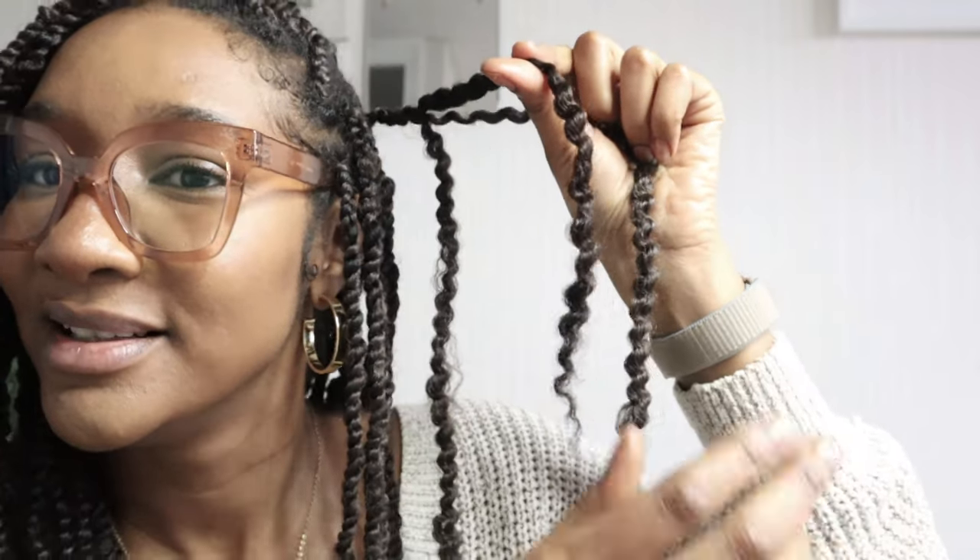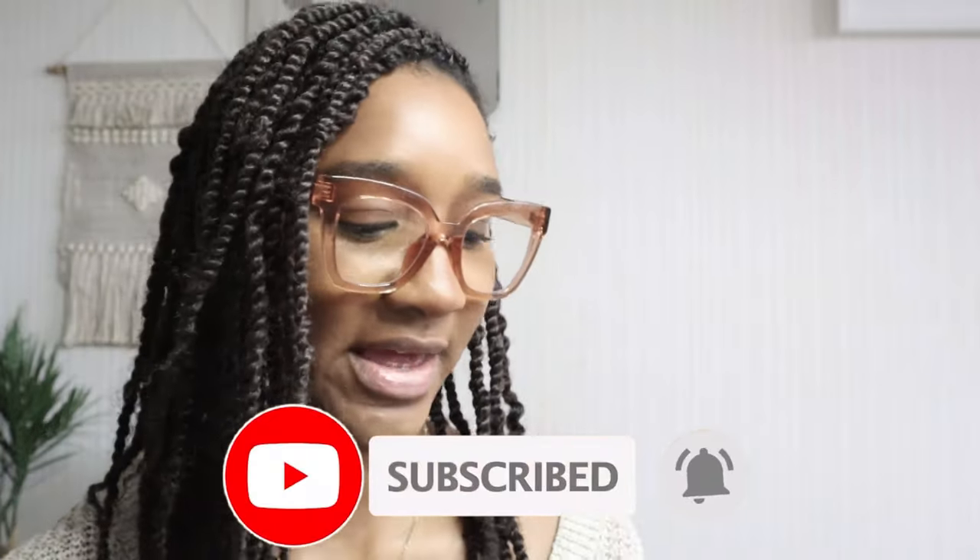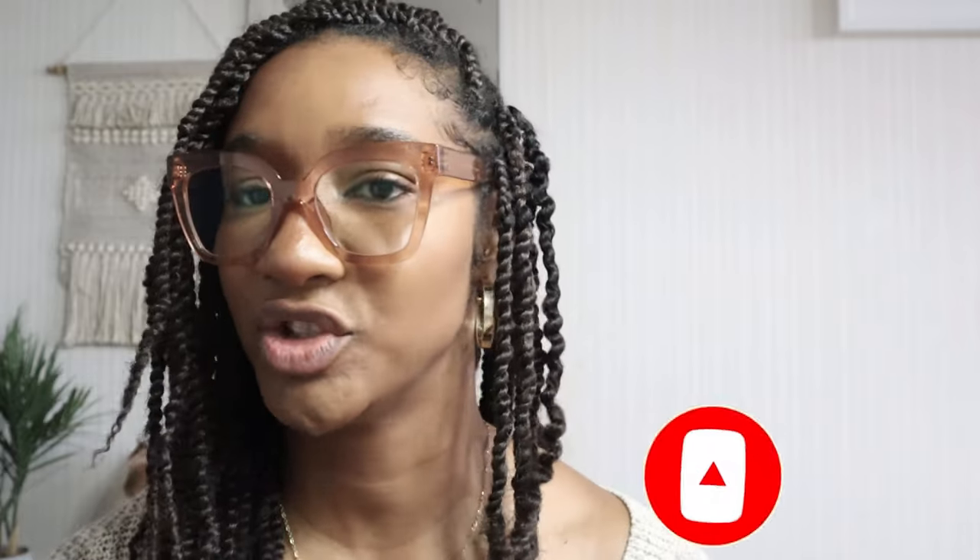This is my hair guys, look at that! Right, so let me just take this out. This is how I re-moisturize my hair, and I tend to do it with twists more so than when I have braids in, because the twists are so much easier to apply and take out. So this is the length of my hair at the minute.